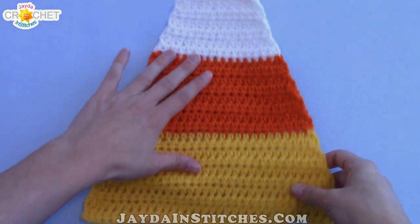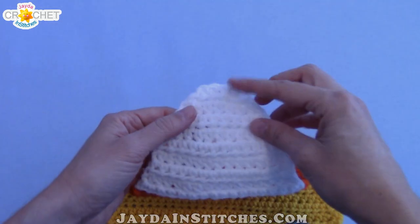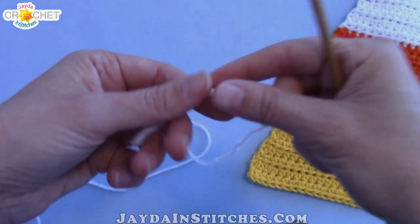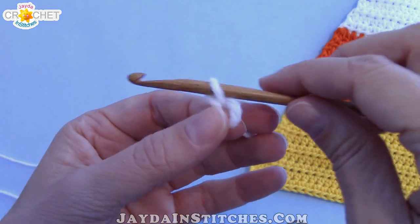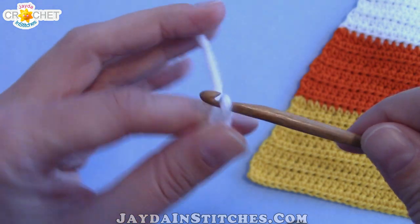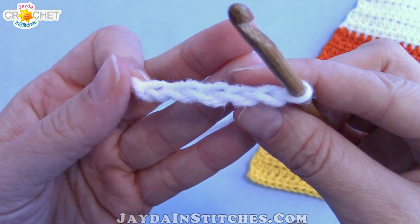Ultimately, we're going to make two identical sides. I'm just showing you side 1 — this is what it's going to look like when it's all finished and you're going to want two of these. We're going to begin right at the top, so grab your hook and grab your white yarn. We're going to begin with a slipknot. Make sure it's not too tight or too loose, and then we're going to chain 5. That is our foundation chain row — it's 5 chains long.